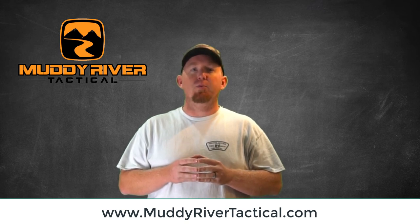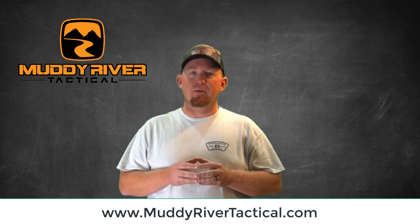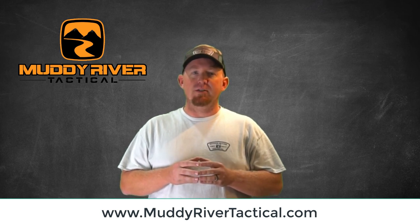Thank you guys for joining us. We appreciate you all more than you know. If you have any questions, please leave them in the comments below. We are always here to help. Have a great day and we'll see you on the next video.